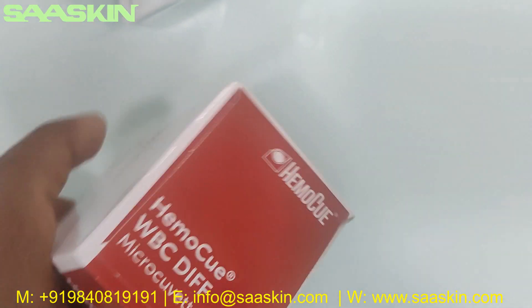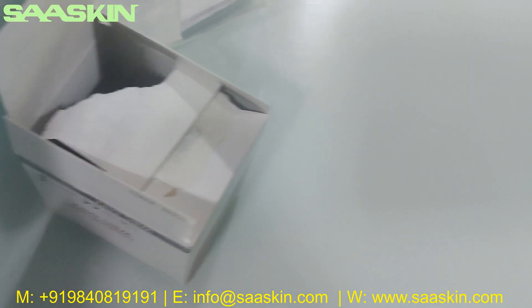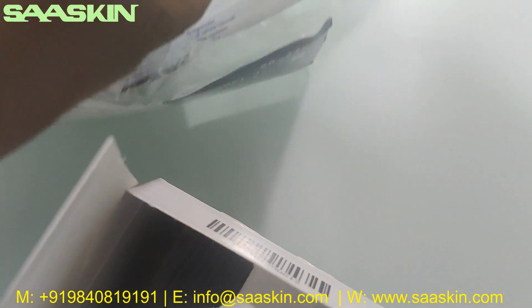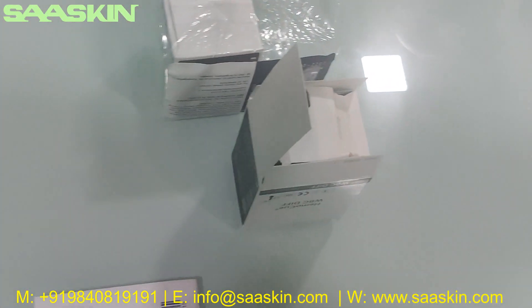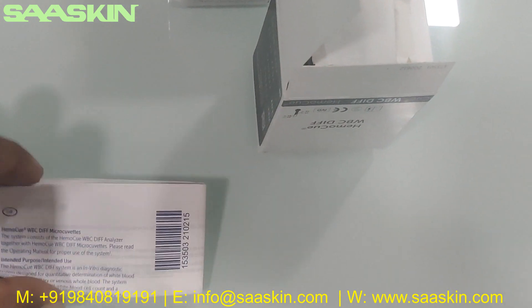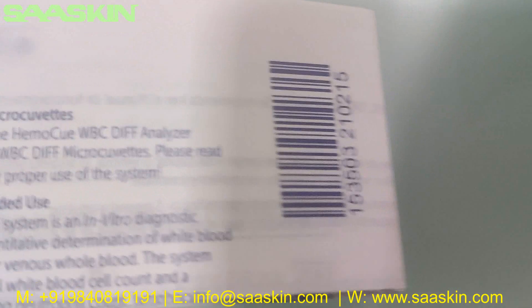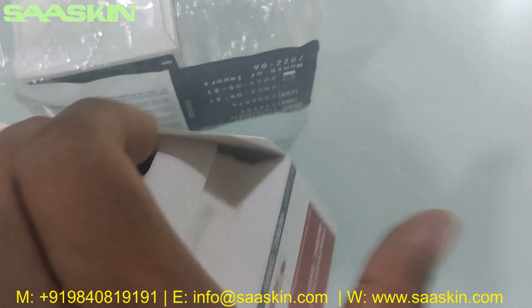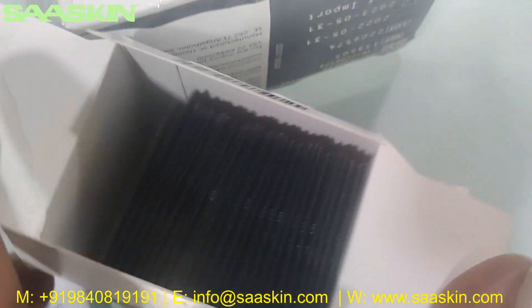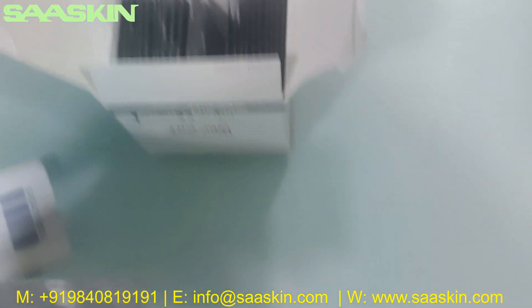Let me open this for you. Inside the kit, you also have one IFU brochure for every pack of 50. In each pack, you have two boxes which contain a total of 50 microcubets, and you get one IFU brochure. You can see the IFU brochure here for the microcubets. Inside the box, I am just opening one box — you can see there are 25 microcubets. Let me take two out.